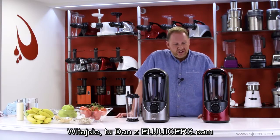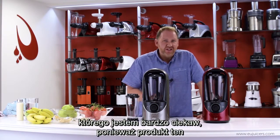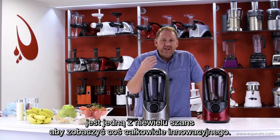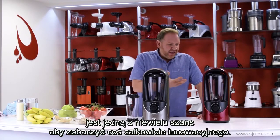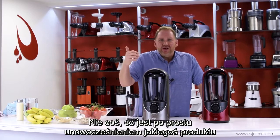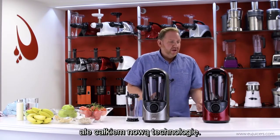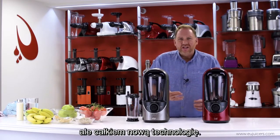Hi, it's Dan with EUJuicers.com, and I'm here with a brand new product that I've been very interested in seeing, because this product is one of those few times where I get a chance to see something that's new — not just something that's an evolutionary step like a juicer with a wider mouth or a slightly stronger motor, but this is something with a whole new technology.